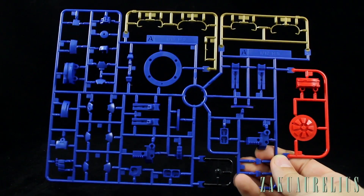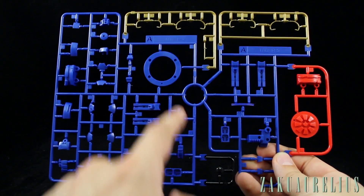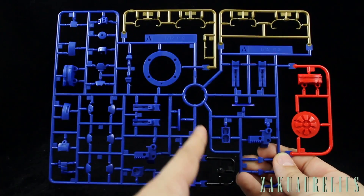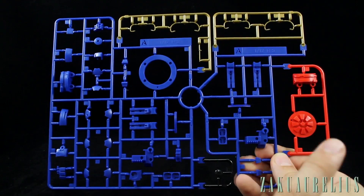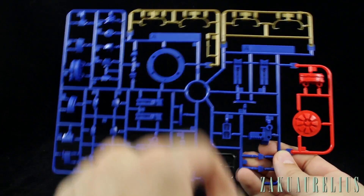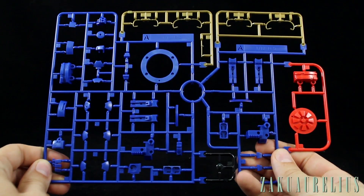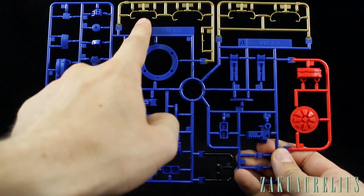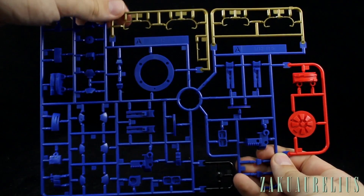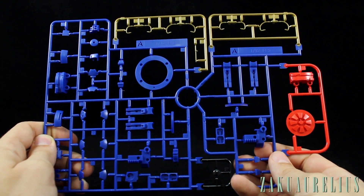Here is runner A, and it's interestingly marked twice — once for R2 and once for R5, with a space separating which parts go to which droid. We've got two red parts, five gold parts, one black part at the bottom, and the rest in blue. All the details look super nice. I'm definitely going to have to be careful with those gold parts because they look very small and thin. This is molded gold but it's a darker gold than the yellowish molded gold that we get on some Gundam kits, so it looks pretty nice.